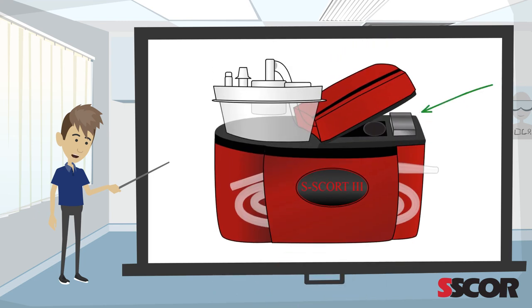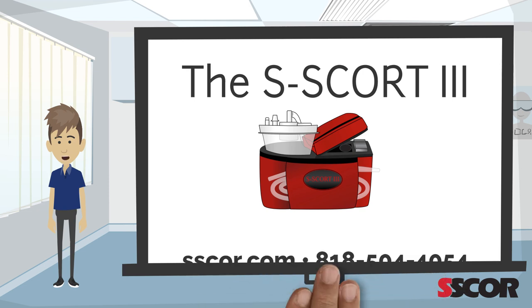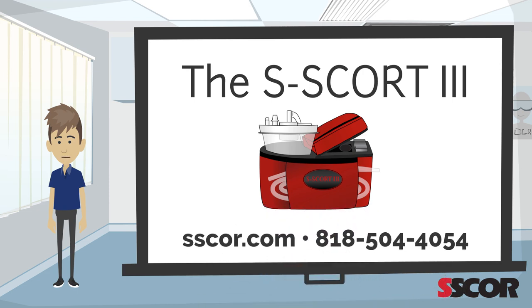The battery is easy to change. Simply unzip the top cover and pull the battery out and replace it. The Escort 3 weighs only 7 pounds and will operate from 30 to 45 minutes on a full charge.